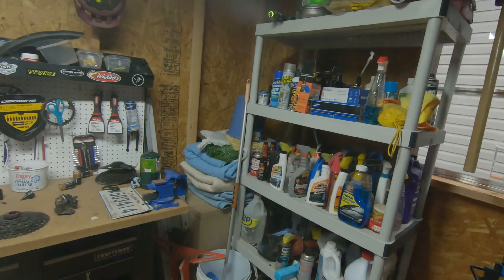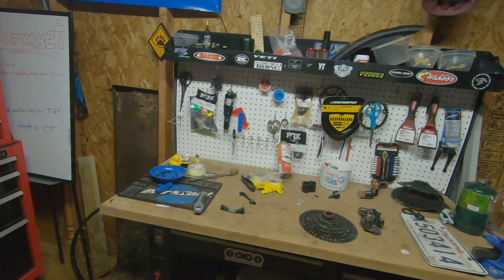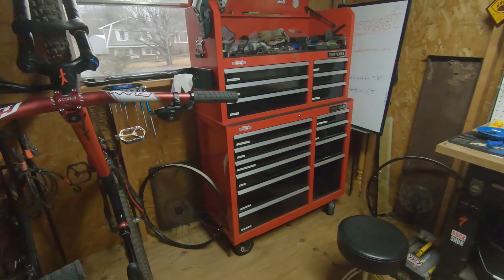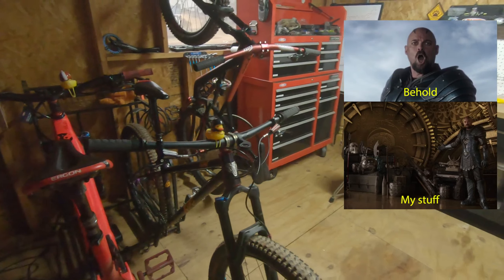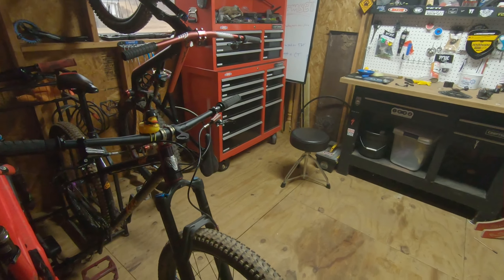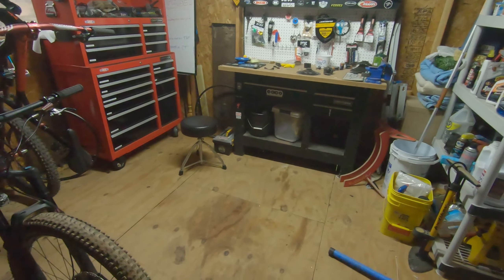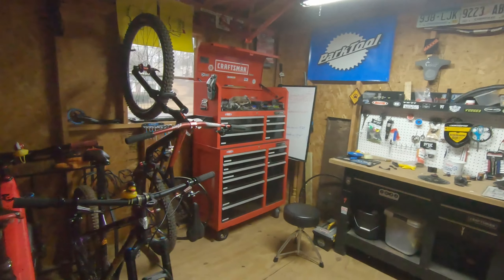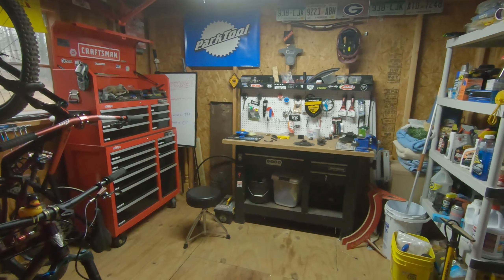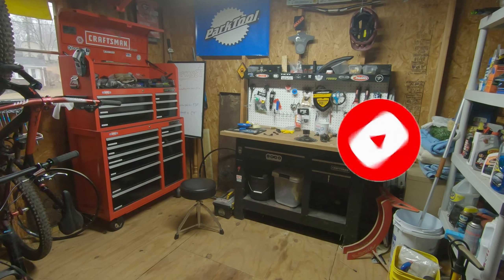That's my bike cave - I like spending time out here, it's comfortable, cozy, keeps me entertained. Thanks for hanging around and listening to me ramble about my stuff. Hopefully next week it'll be dry enough to hit the trail and make some more videos. Let me know in the comments how you like this, and like and subscribe - you know the drill. Y'all have a good day, see you next time!